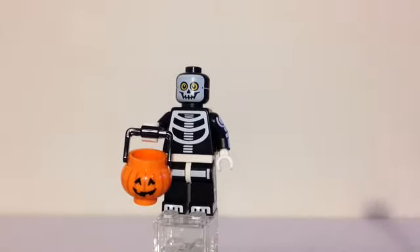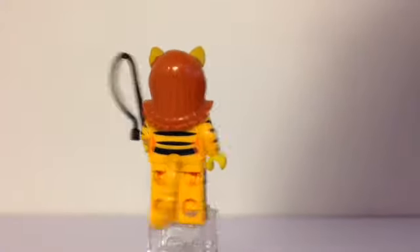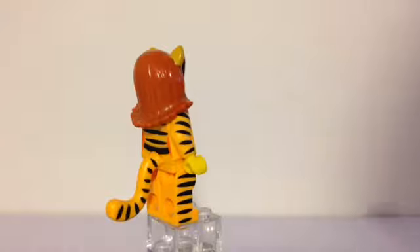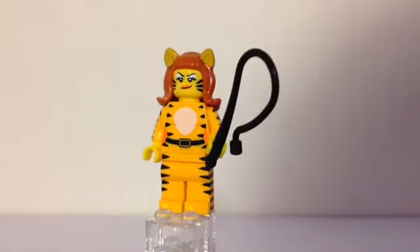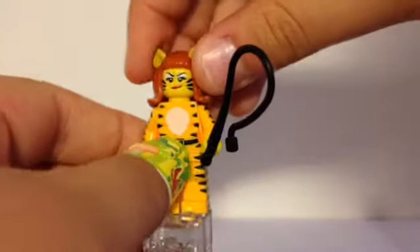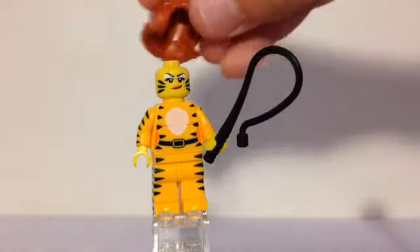But you do get a decent amount of him in a minifigure box. Now we have the Tiger Lady. She has a big hair piece with some yellow ears at the top, printing on the back, and then the same tail as Scratchy from The Simpsons — kind of yellow-orange. She has black printing with lots of stripes all over her, a whip, and a black belt with some gold printing around it. There's more printing on her face, and I'll take off that hair piece to show you closer — more printing on her face for some whiskers.